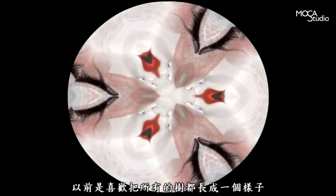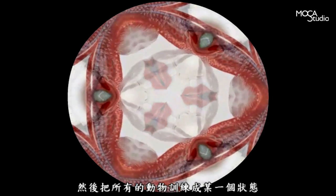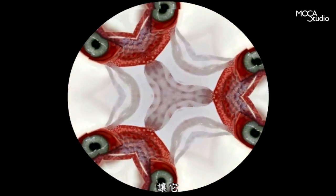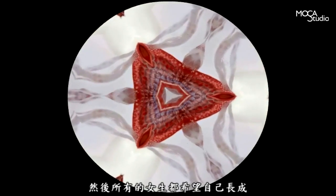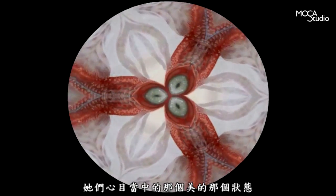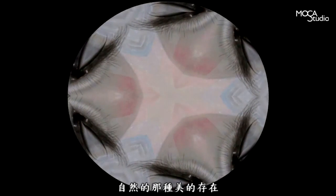I was just thinking: I'm going to use all of the trees to grow up like this. You can use all of the animals to grow up like this, and let it be natural. We are also like this. All of the women are hoping to grow up in their own way — it's a very beautiful shape and a very natural nature.